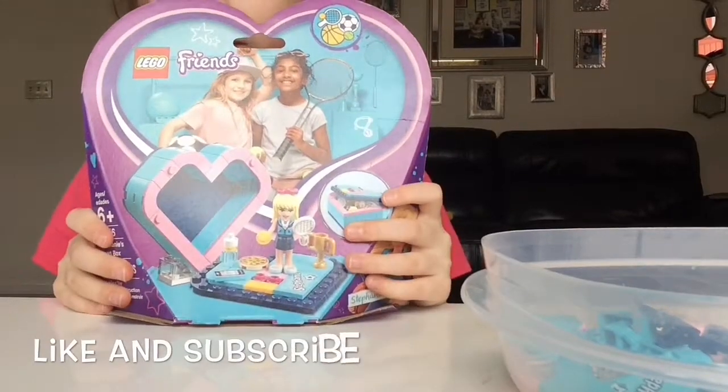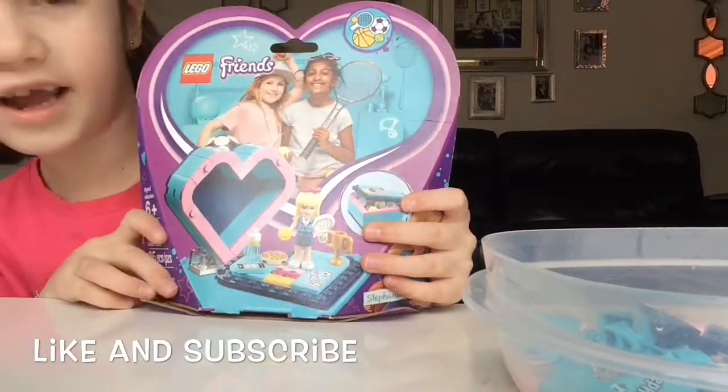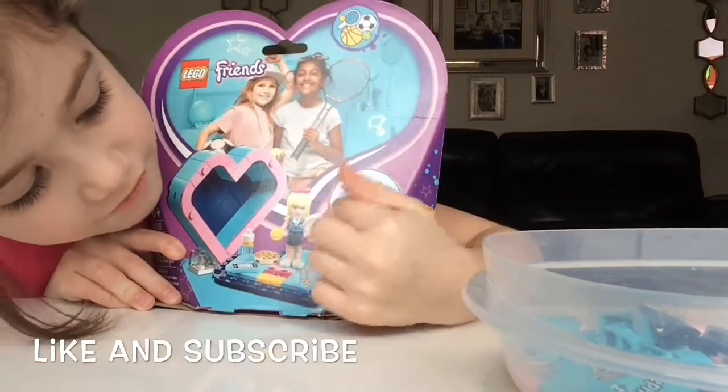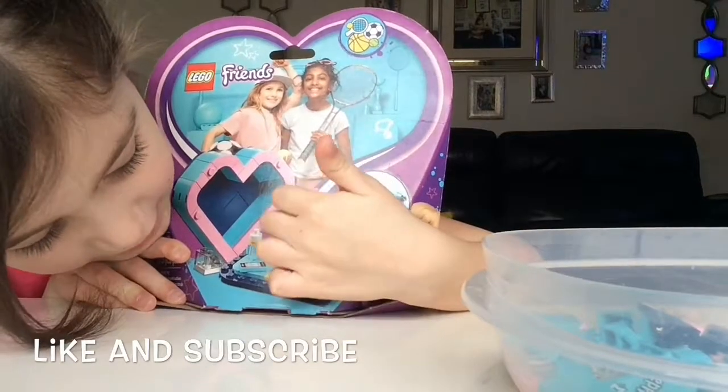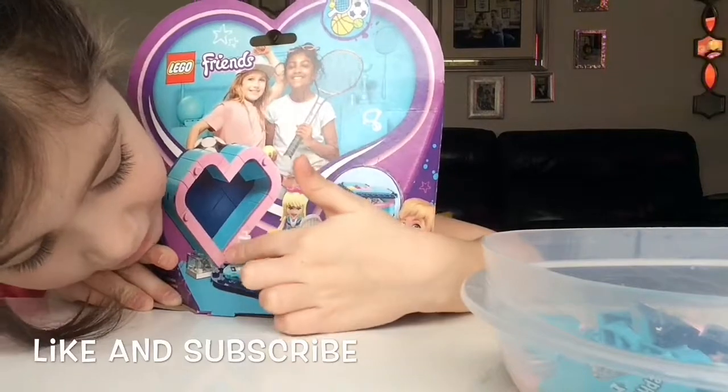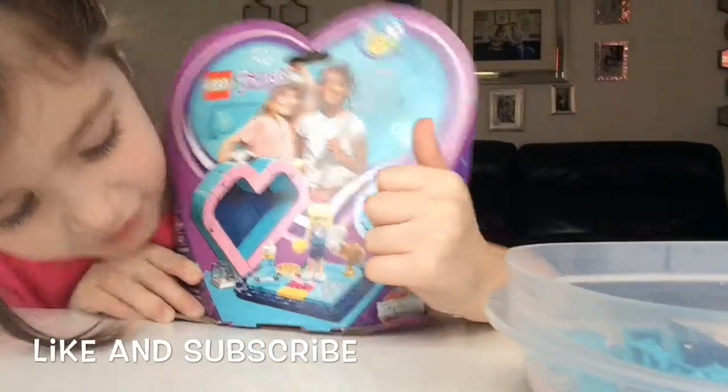So this is Stephanie's heart box — this is what it's going to look like. There's a trophy; she has a tennis record; she has a pink bow — that's Stephanie — and she has a pizza, a tennis ball, a hat, a water bottle, and a phone.